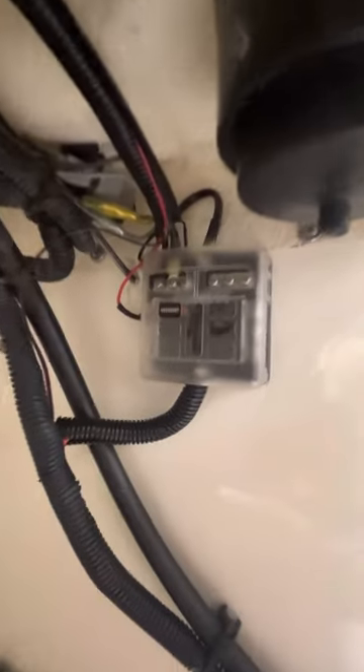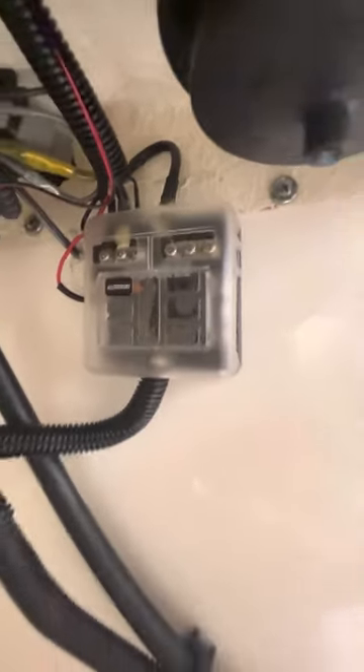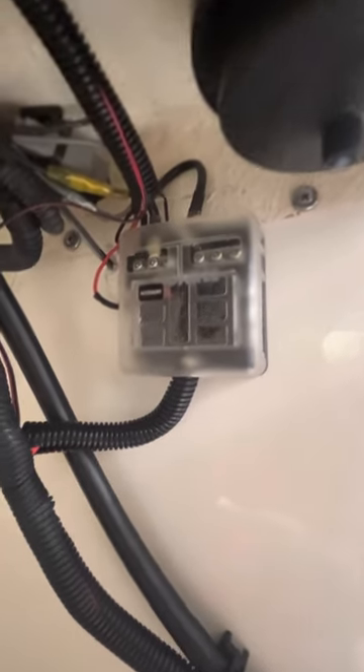Let me show you something else I placed here. In the bottom of the console, I placed a fuse block so you can power some accessories. That's the idea.